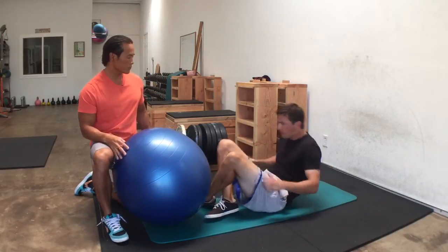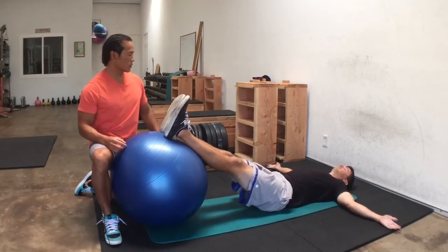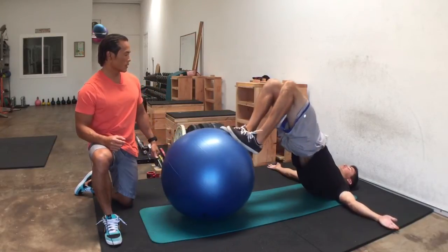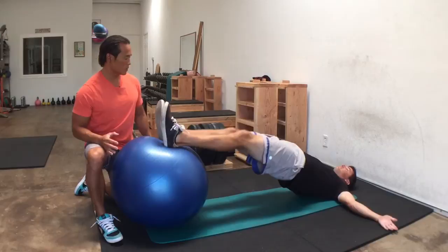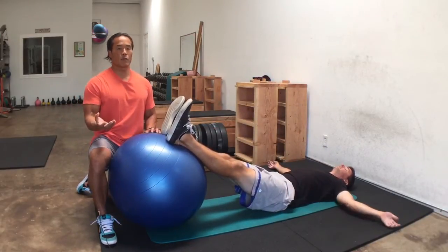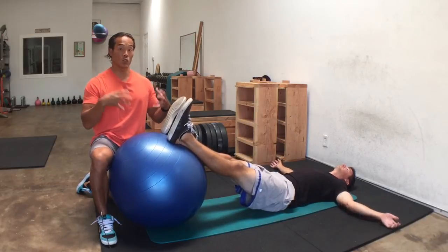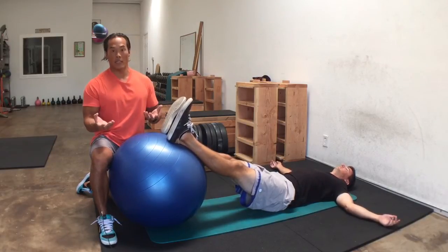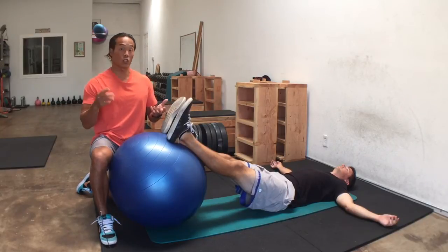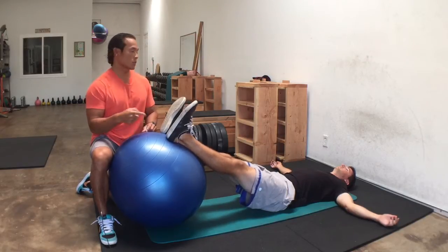Peter's going to demonstrate a few reps of each variation. A traditional one would just be going back and forth. So now what we're going to do — if Peter can perform a good eight to ten repetitions — we're going to increase the time under tension. That just means the time it takes him to do the set. One way is simply slowing down the repetition. We're going to go a two-two-two: two seconds pulling in, two seconds hold, two seconds out.